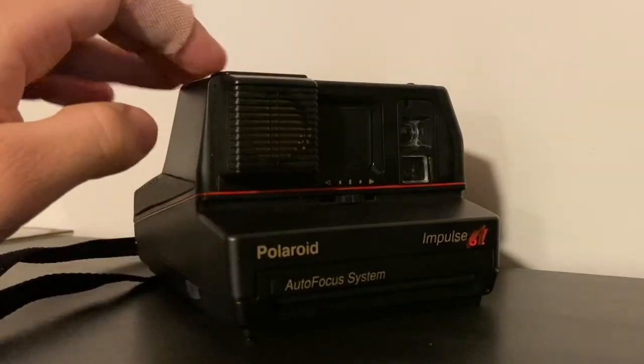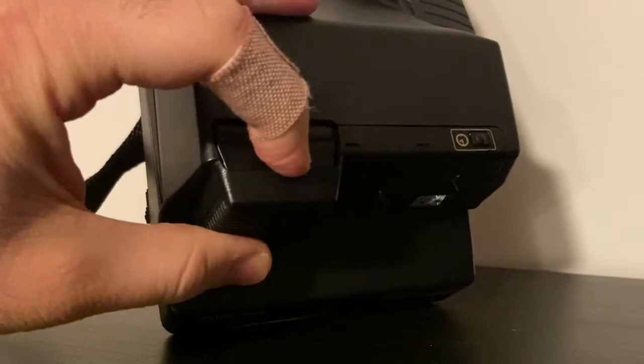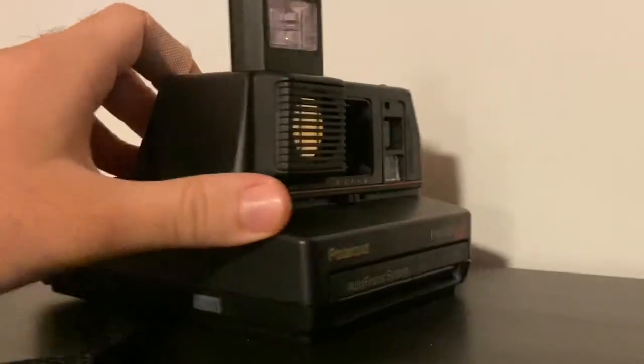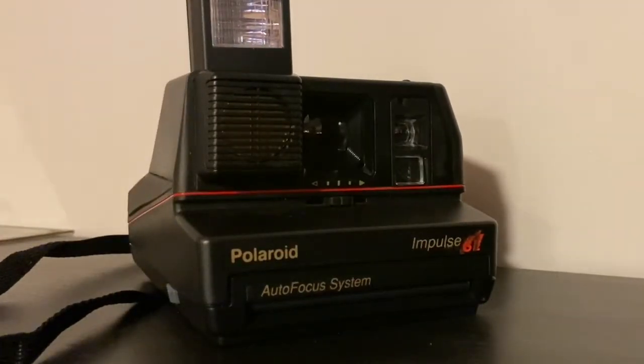We don't want to touch the top of the film so we don't damage it. Turn the camera on by pressing the on button, which is also the flash button. It's nice and compact with a great vintage 80s vibe.